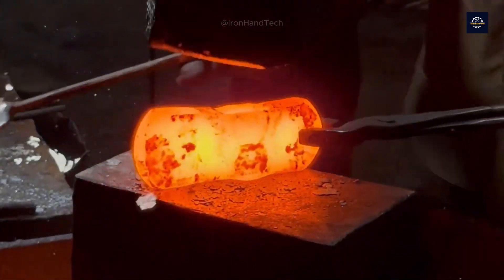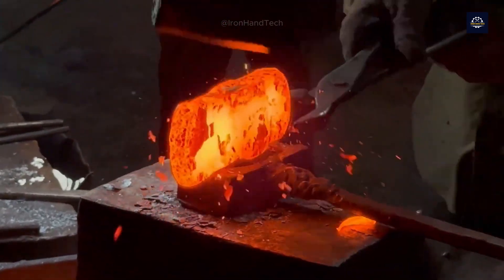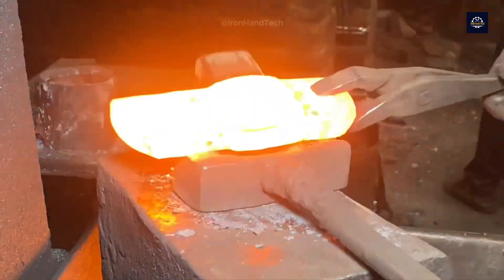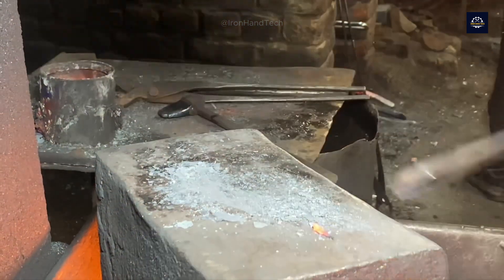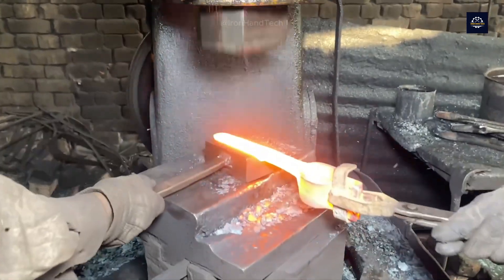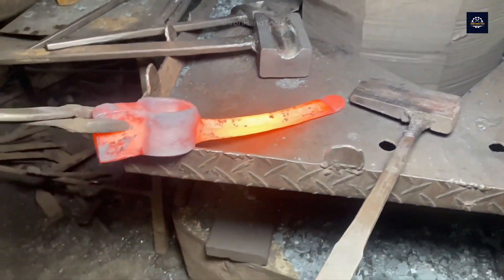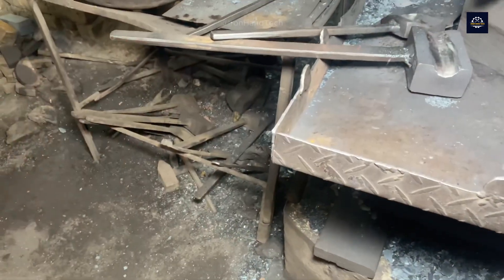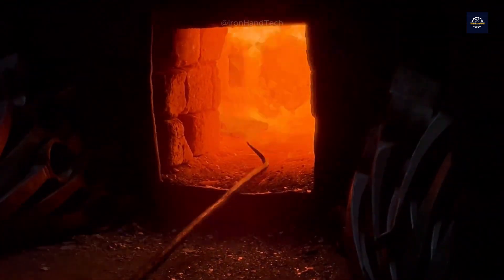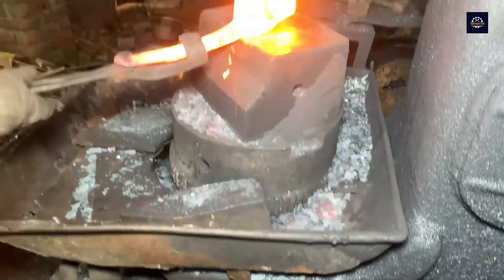After the steel is red hot, it will be shaped. This step combines strength, skill, and ingenuity. The automatic hammer provides strong impact force to shape the steel, while the worker skillfully changes the position of the steel bar. Under the great impact force of the hammer, the steel bar flattens. The worker then skillfully places a small steel bar to create an eyelet. The steel is continuously heated to ensure the temperature is suitable for shaping.